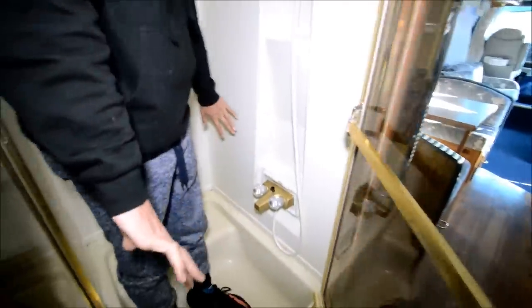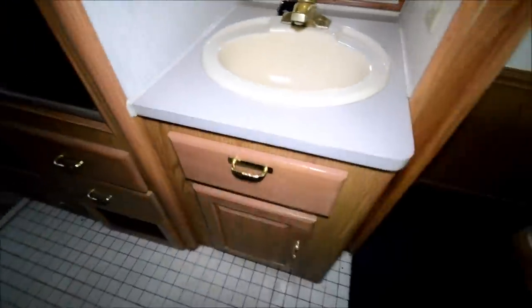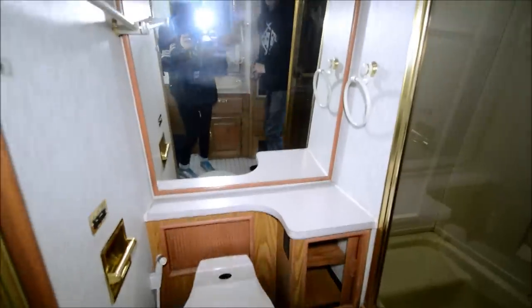There's a good bit of shower space here — I'm 5'11" and I just fit in here, with about an inch above me. Good bit of width and room in here. Sink here, vanity, good cabinet space. Nice bathroom layout.